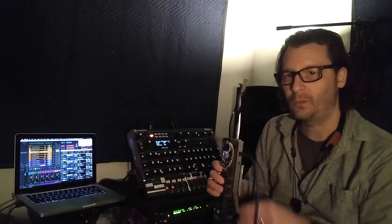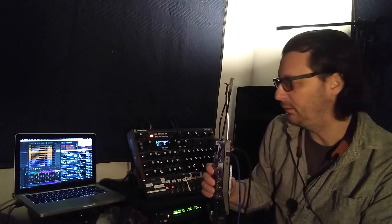I use it to control hardware synthesizers like this one — this is a Novation Peak. I also use varying software synthesizers in the computer. I use Reaper as my DAW; it's kind of the brains of the whole thing. And a program called Super Collider.